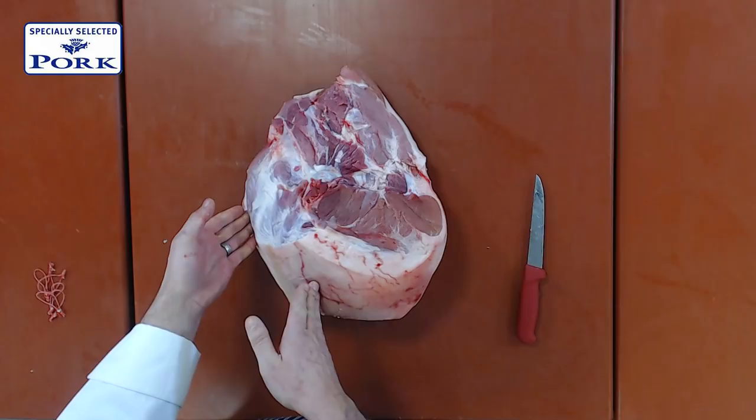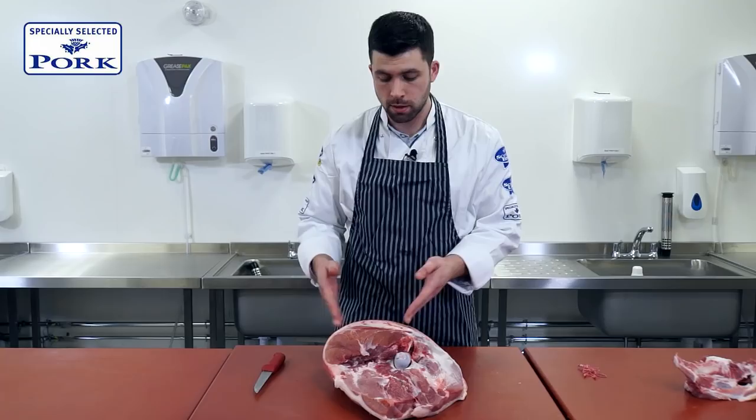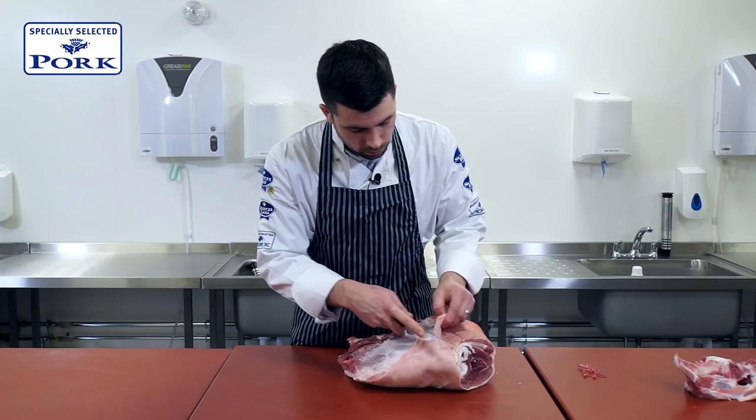We've now got one seam that we want to go down here. This is the topside piece, and the seam will run along here. One thing to note is that there's only skin on the back of this muscle — there's no skin on the front. Later on, we'll take the skin away and leave one nice lean roast.